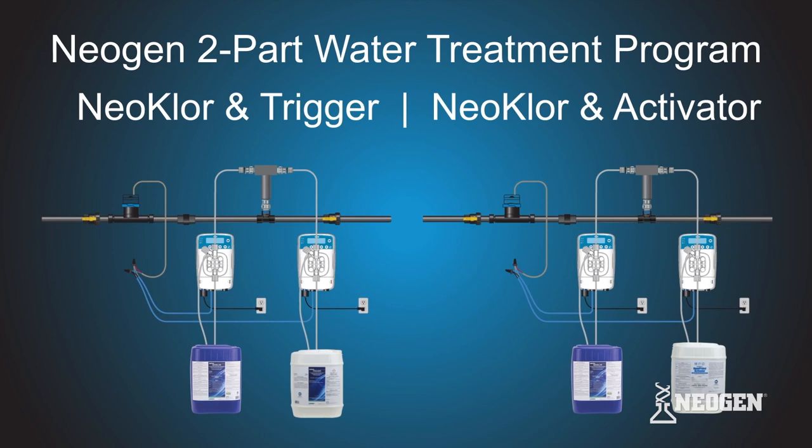We hope this video has been helpful with the installation of two E1 MF metering pumps for the Neogen two-part water treatment program.